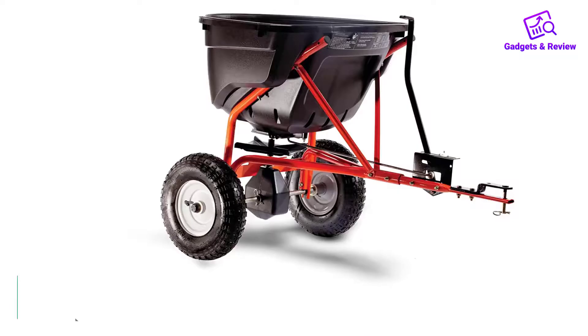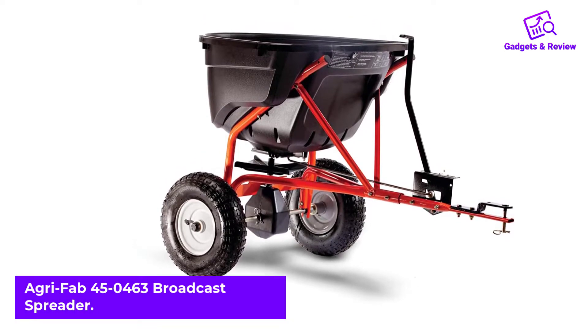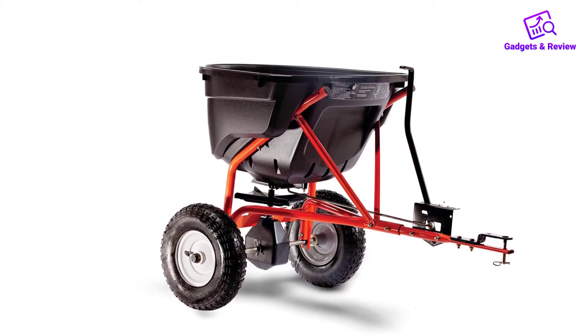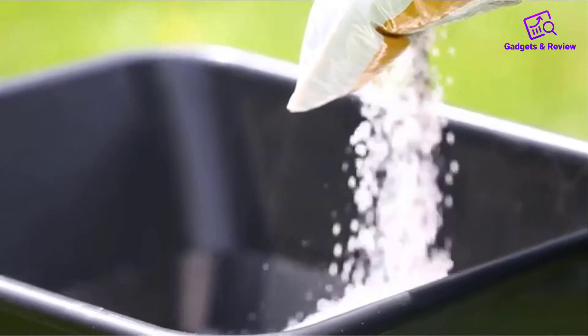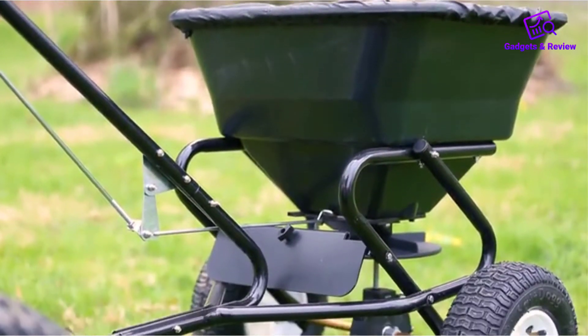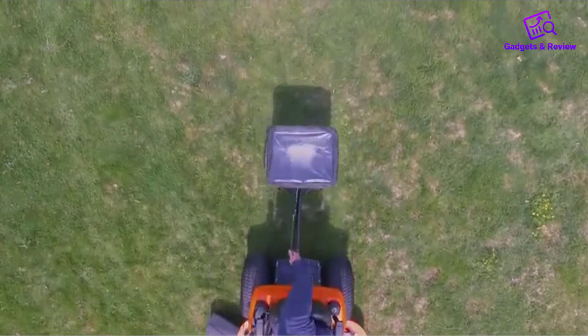Number 1: Agri Fab 45-0463 Broadcast Spreader. The Agri Fab 45-0463 is a multi-purpose towable broadcast spreader. It is an ideal spreader for homeowners and small commercial operations with half an acre or more to manage. The unit is super easy to operate and is fully controlled right from the driver's seat of the tractor you are hauling it with.